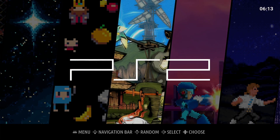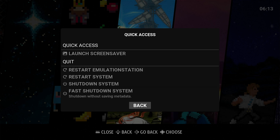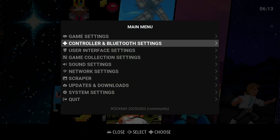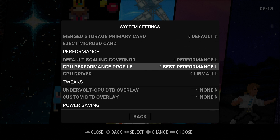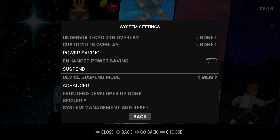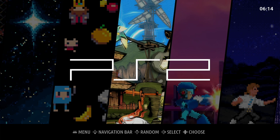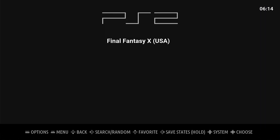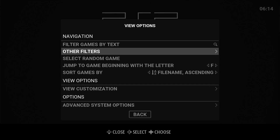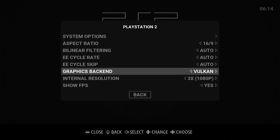I already copied the ROM into the right directory, so no need to do that again. With PlayStation 2, I navigated through the menus to find the right one. Going into Advanced System Options, you can see that we're using the Vulkan driver.